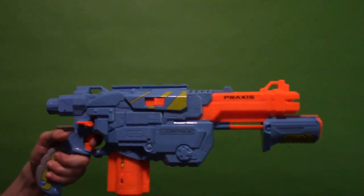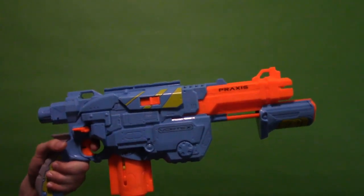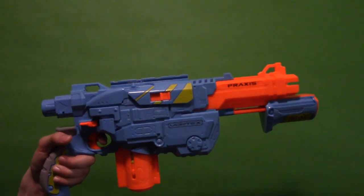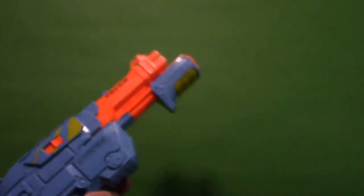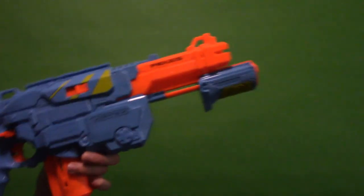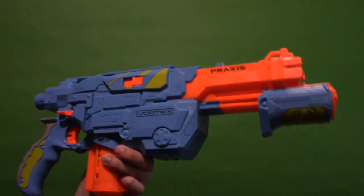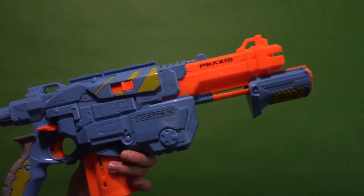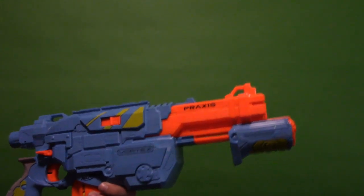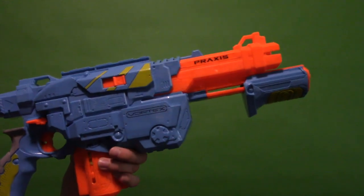That concludes my review of the Vortex VTX Praxis. I hope you guys enjoyed this video. If you liked my Nerf review, feel free to leave a like — and if you want more of these, leave a like; if you didn't, leave a dislike, that's perfectly fine too. Let me know in the comments what you think could be improved. Anyway, that's going to do it for me today — I hope you guys enjoyed and I will see you in the next video. Goodbye.